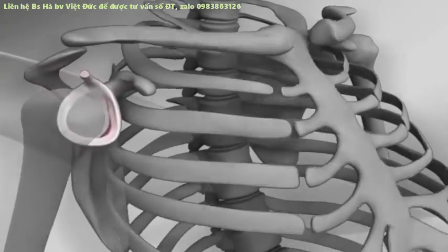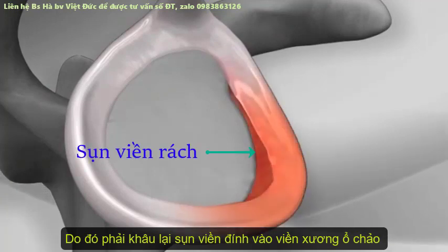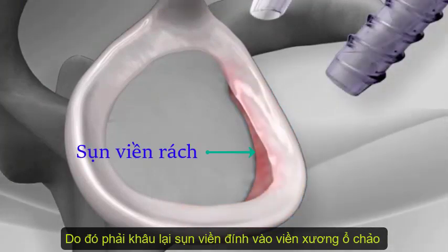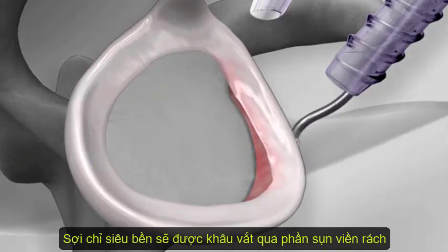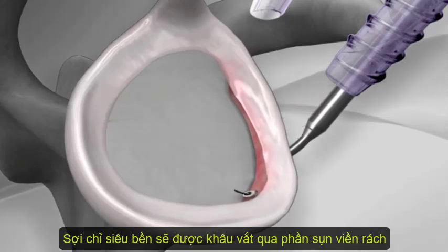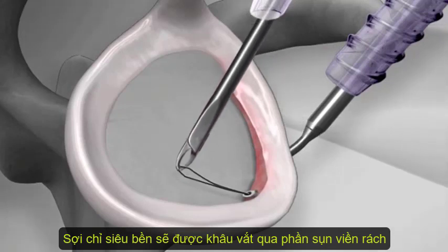The push lock is a device designed to repair cartilage tears in the shoulder. The surgeon begins by identifying the cartilage tear and inserting two cannulas into the shoulder. A suture passing device is placed between the cartilage, or labrum, and the shoulder socket, or glenoid. A looped wire is passed underneath the labrum and retrieved through the anterior cannula.